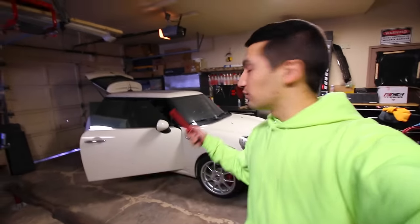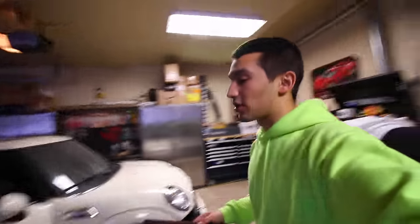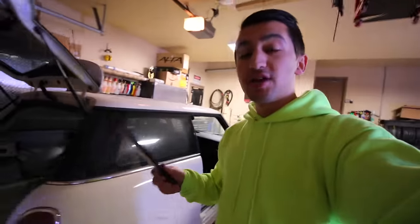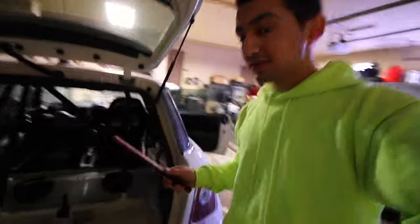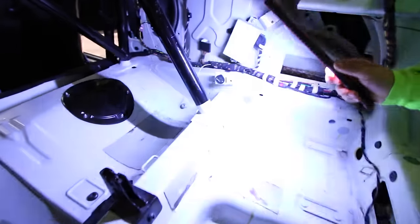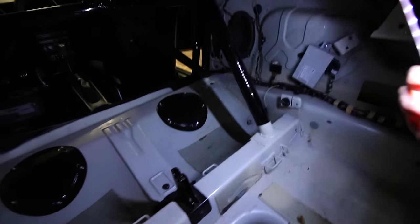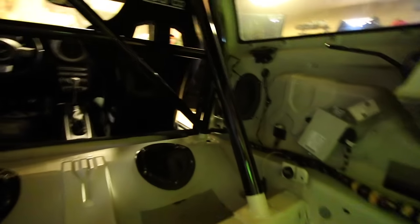Welcome to another episode. Today I'm going over the Mini and some little problems I ran into. If you guys remember from the previous video, we have the roll cage mounted up in the car. I told you I'd show you what I do with the bottom part of the roll cage where we got it welded in. Down here you can see I cleaned it up and painted it and it all looks pretty good. I did that to all four of the feet.